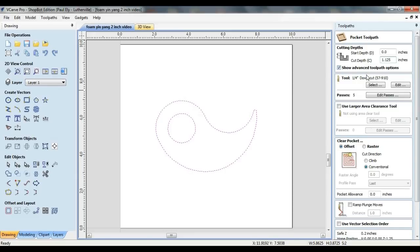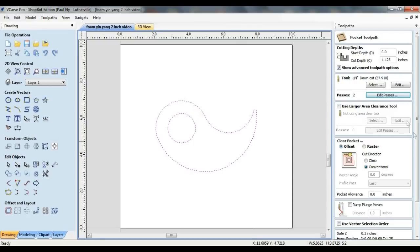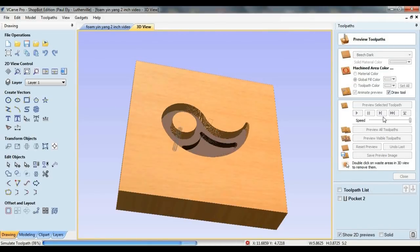I'm using a quarter-inch bit so I can get all the way into the tail section of the design. By default, the number of passes is set to 5, which is entirely appropriate for wood, but unnecessary when working with foam — I'm going to reduce this to two passes. For optimal results, it's best that the depth of each pass not exceed the cutting edge length of the bit. Conventional cutting direction is fine, and no need to ramp the plunge moves when milling foam.